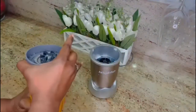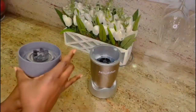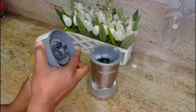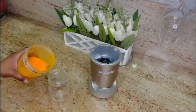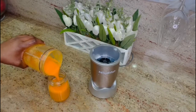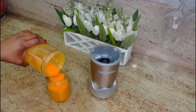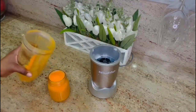I call this one the glow smoothie. The carrots in there help the body to glow and cleanse all the toxins in the body, as well as rejuvenate the body for it to be strong.